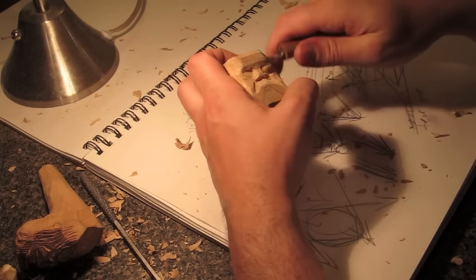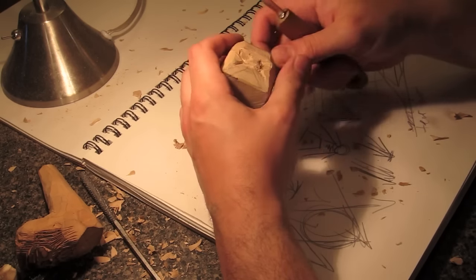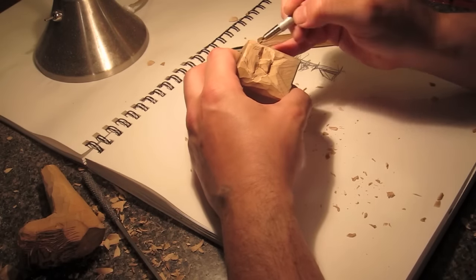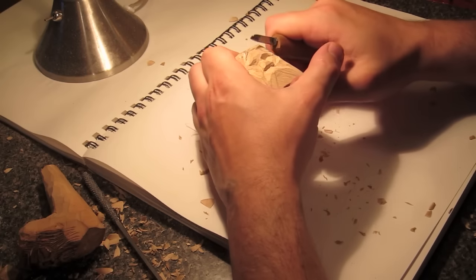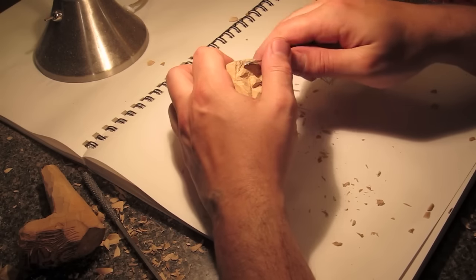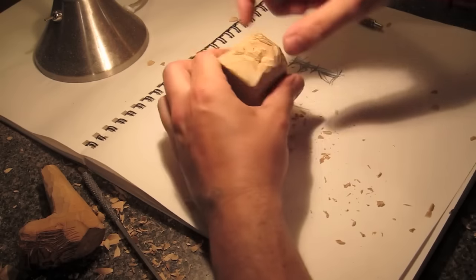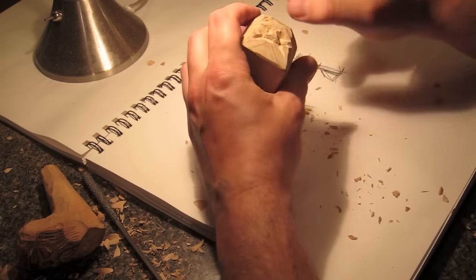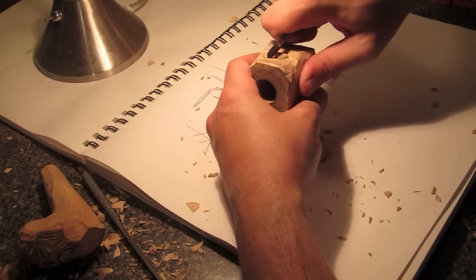I'd recommend practicing on another piece — larger or even the same size. If you're making a pipe and you're a smoker yourself, commit to working on 20 to 50 bowls, take your time, relax, and enjoy it. If it turns out too bad, just smooth the whole thing out or go for a very basic design. Sand it, polish it up, and it'll be really nice. I've smoked out of this a little bit and it's been fine.